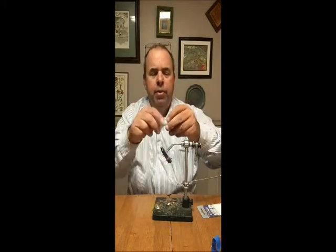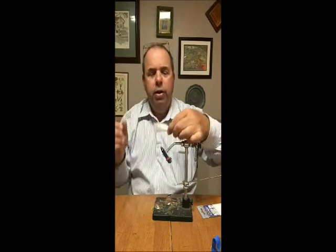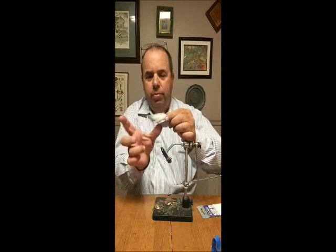I look for stuff that rides hook point up, sometimes with weed guards. A quick example would be what we call a shrimp head fly — in the water it kind of darts and moves, and the shape of it is about just the head of a big marsh shrimp. Small crab flies, things like that, even small quads.